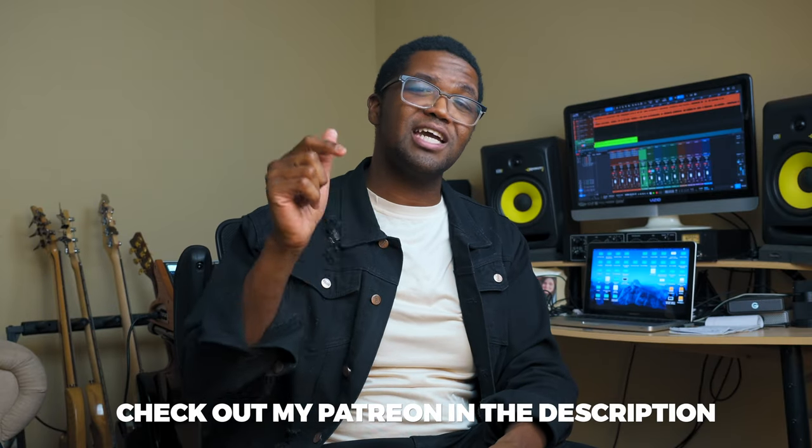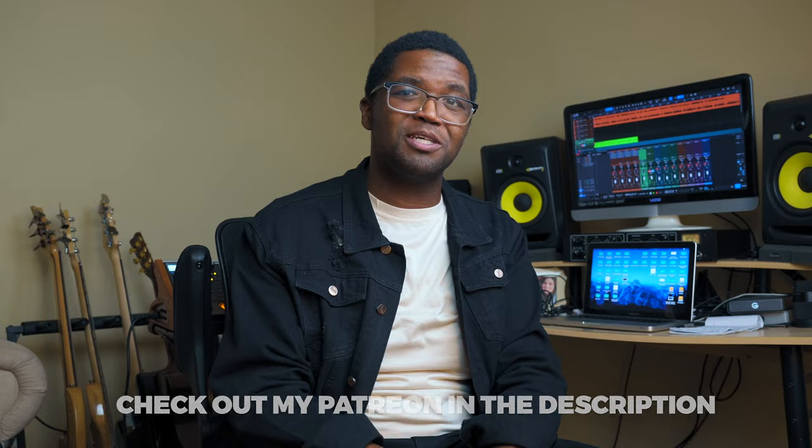Yo, what's going on everybody? It's your boy Travis Dykes. Today we are learning three crazy funk bass licks that you can do on a four string or a five string bass. And also if you want the tabs for this, feel free to check out my Patreon, which is linked in the description below.